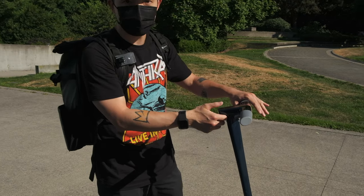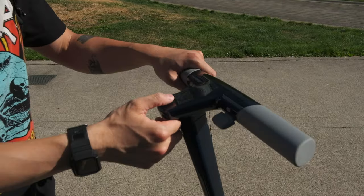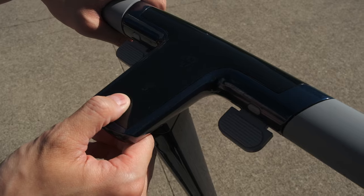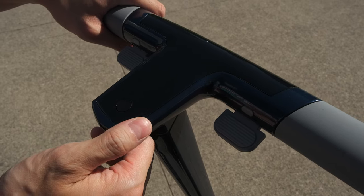The first thing that caught my attention was how simple the E500 is — and I'm talking about the entire user experience and the design. It does not require an app to start using the scooter, and that is a very, very big plus compared to a lot of electric scooters on the market.